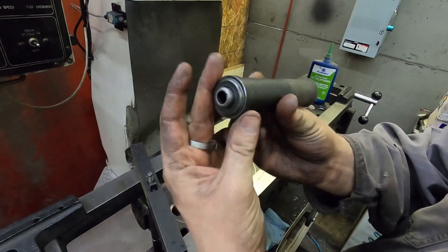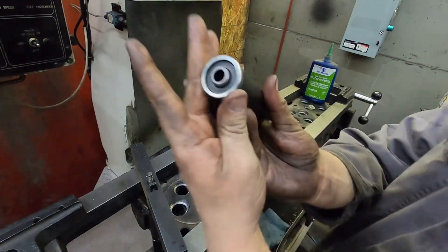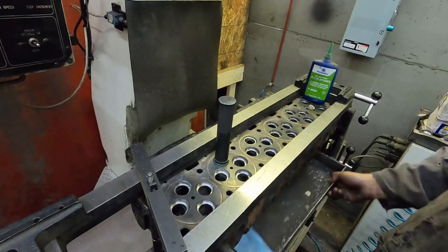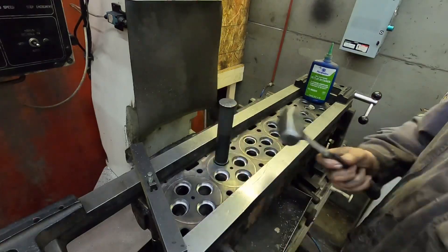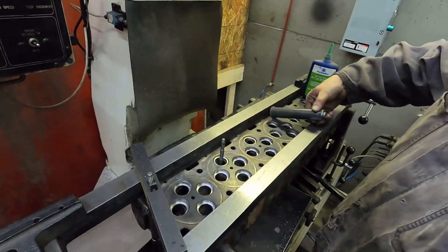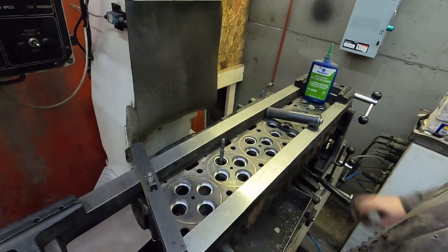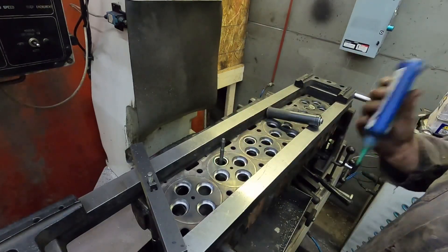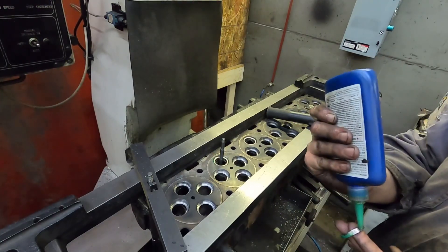This is a driver for putting seats in — it has a bunch of different sizes so it fits the seat, then this piece fits over the top to help you get it set up. Use a pretty good-sized hammer; I'm not a small guy so I'm driving on it pretty good — take that into consideration. I'm going to do the same to all of these, then stake them — better safe than sorry. After that I'm going to do a little unshrouding on the valves and a little bulwark work on the head as well.